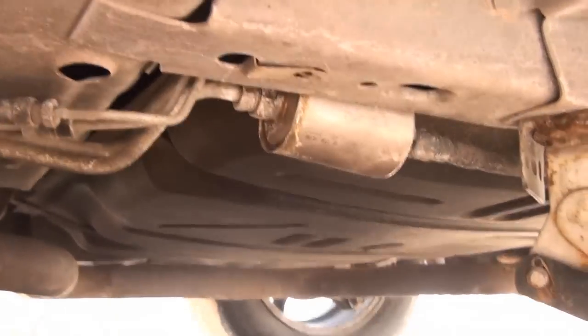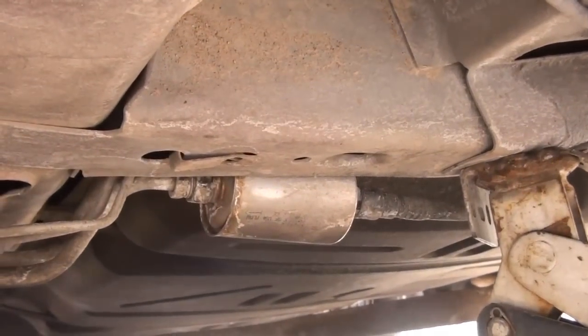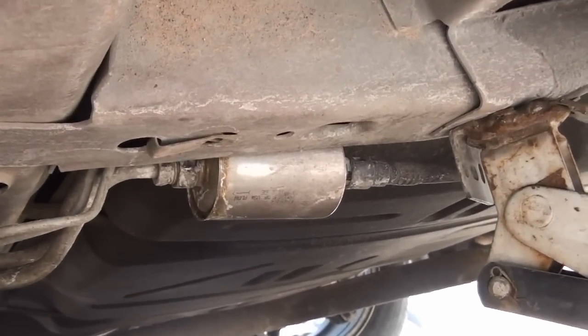Alright, so on this video I'm going to show how to replace a fuel filter on a Grand Prix. This is a 2000 Grand Prix GTP, and many people know how to do this, but this video is for the people that don't.